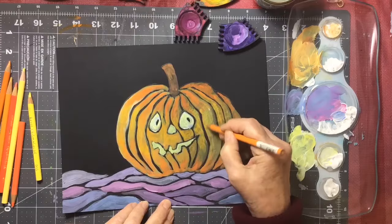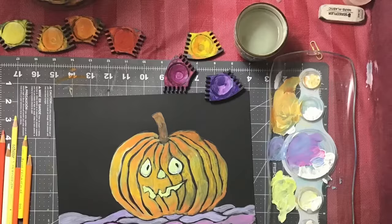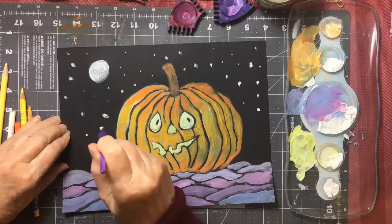And I added my colored pencils over top of the paint. You can do that with your colored pencils over top of tempera paint or even acrylic paint to add a little bit of extra color.